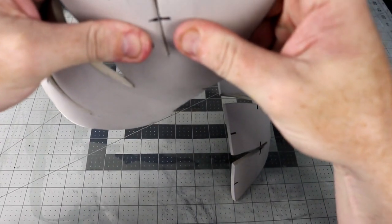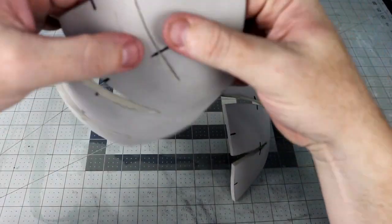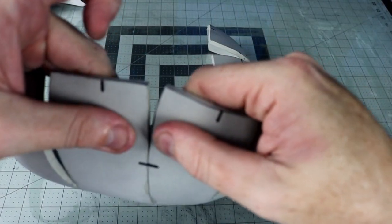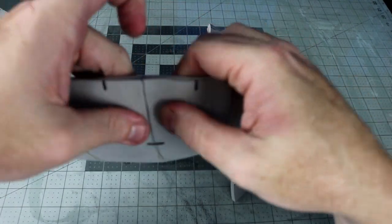Add contact cement to the edges of your pieces, let it set until it's no longer wet, and then start closing up the darts. Once you get both sides closed up, use the registration marks and connect the two halves together.